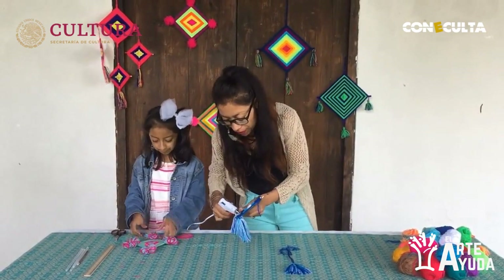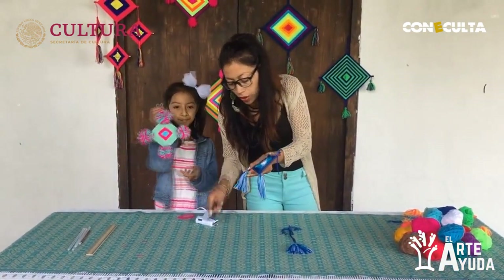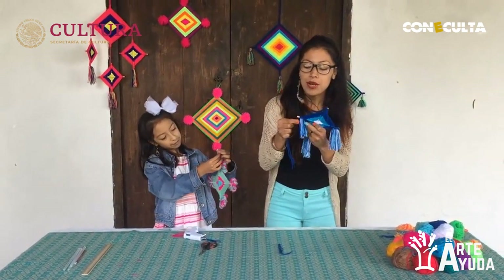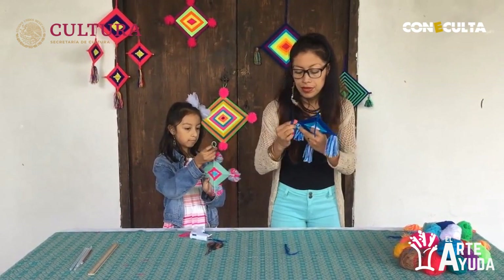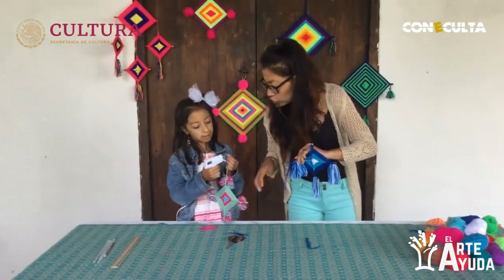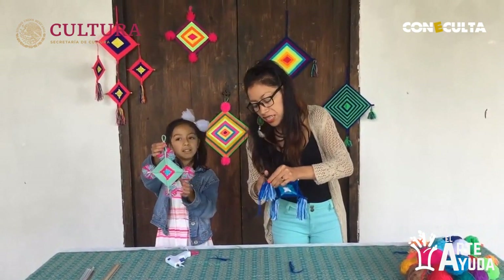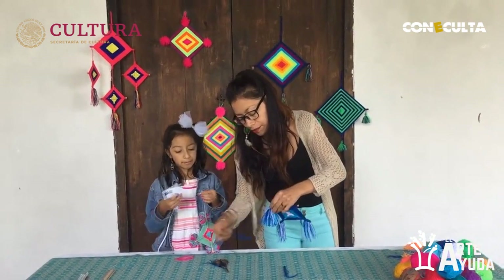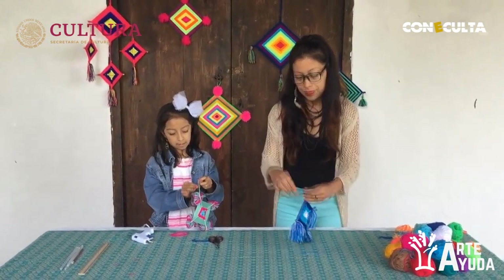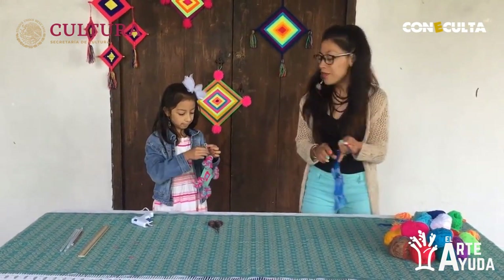Me lo estoy pasando muy bien aquí. Vamos a poner el silicón en el nudo. Lo puedes dejar largo y después amarrarlo, o si quieres puedes ponerle silicón aquí y pegarlo a un lado para que sea más fácil colgarlo. Como ustedes prefieran. Muy bien, Amby, ya les dio su opción y las dos logramos terminar nuestro Ojo de Dios.